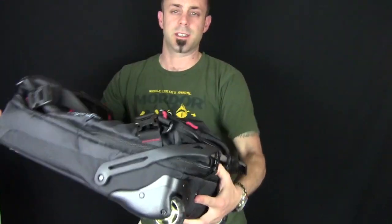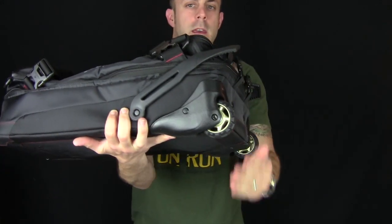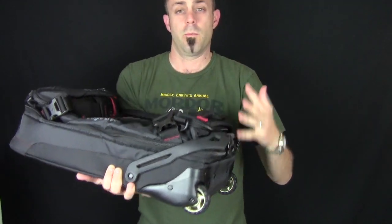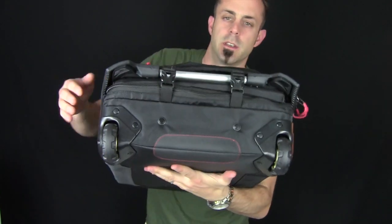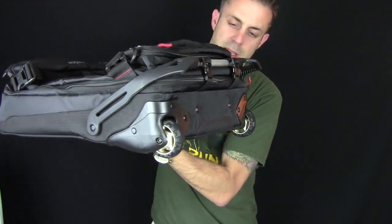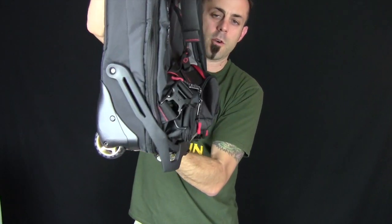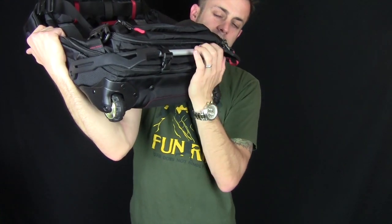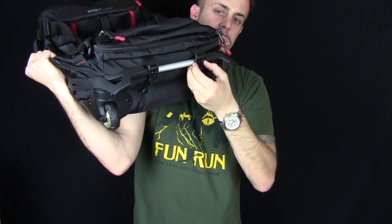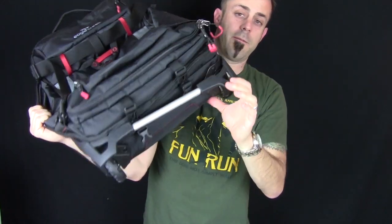It is a wheeled bag, and you have these really nice wheels right here that spin very freely. They're nice and smooth, which makes things a lot easier when you're traveling. Another cool feature is their patent-pending hinged foot design. Basically what this does is it creates a nice little structural platform for this thing to stand upright. And when you don't need it, this can actually fold out of the way — there are two little buckles you can release to fold it aside.